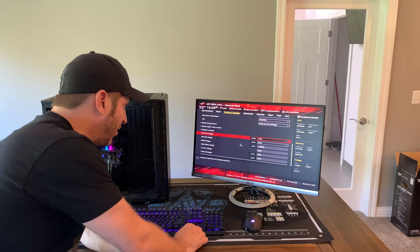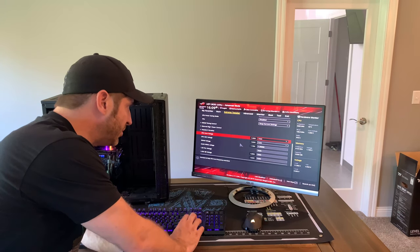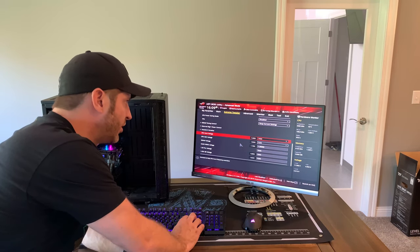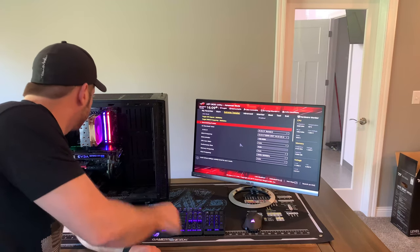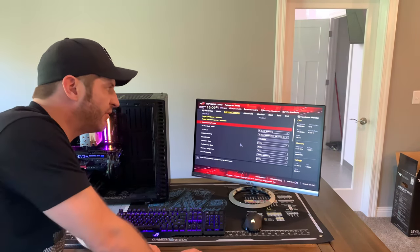The first thing I notice is the core voltage is really high. I'm going to have to play with those and figure out where they're supposed to be. But it does show you how well the Noctua cools — because even at that, it's 45 degrees, and that's at idle here just in the BIOS.